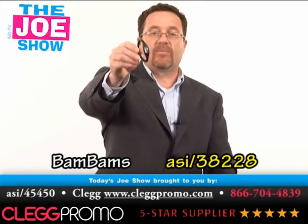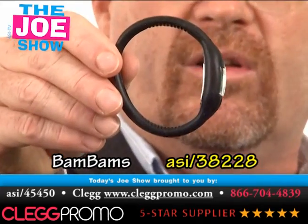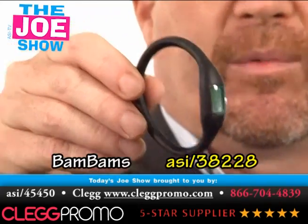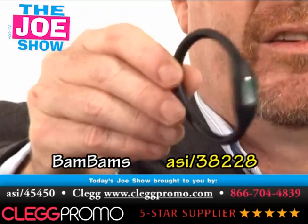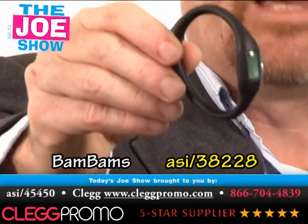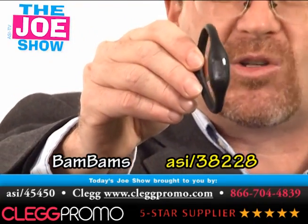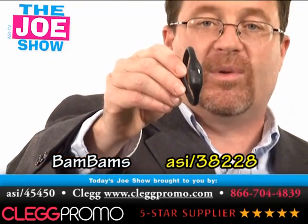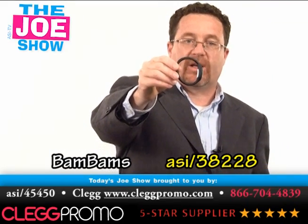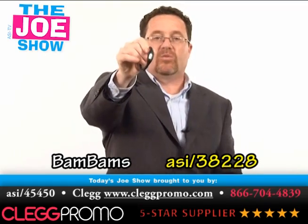I like this next product a lot. This combines a watch with a silicone bracelet — you know, like the Livestrong bracelet. I think it's great for young kids. Think of summer festivals, the Summer X Games, or maybe a skateboard park competition in your area. If any of your clients want to sponsor or target promotions to that age group, this would be a neat product to give. It's not that expensive, and it sleekly combines the silicone band with the watch.